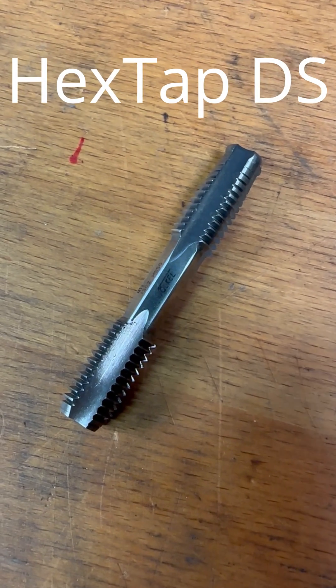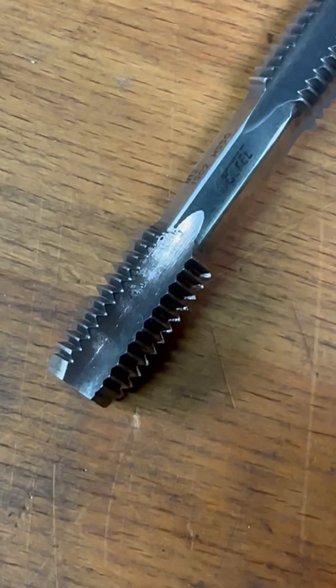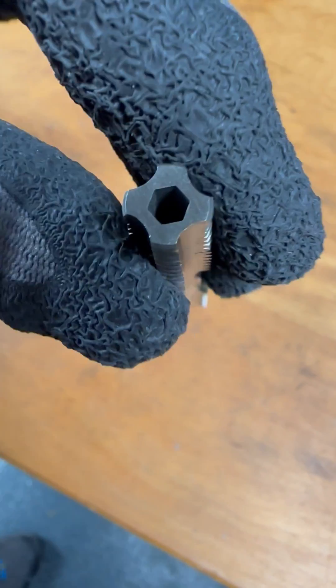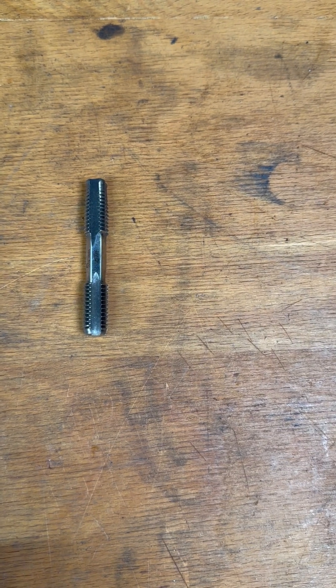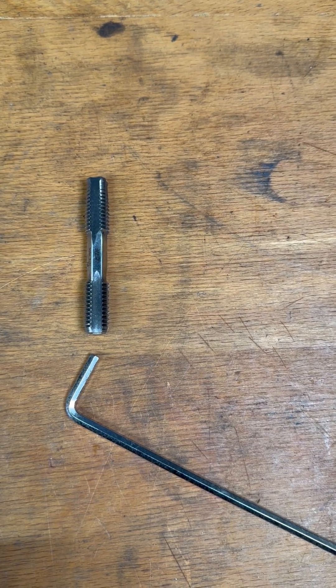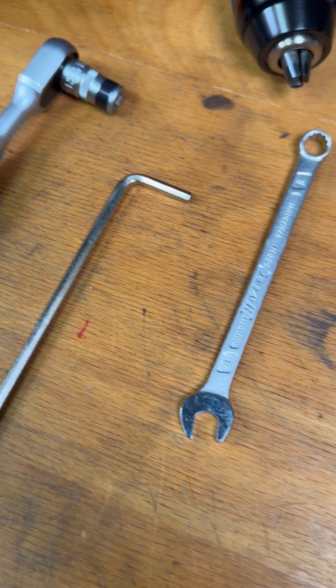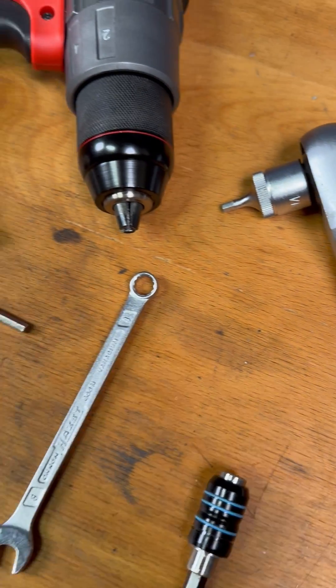Our Hex Tap DS, which are available from size M11, have a rough tap and a finished tap. These are equipped with an external hexagon between the threaded parts and a continuous internal hexagon. This allows the use of many different tools, such as Allen keys, open-end wrenches, or hexagon socket wrenches. All of these tools are not specifically for taps, but are tools that everyone already owns for other applications.